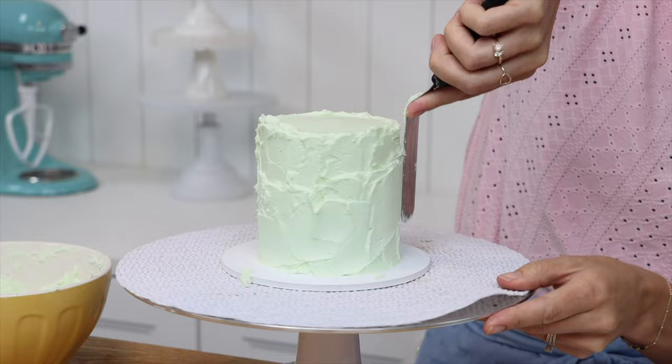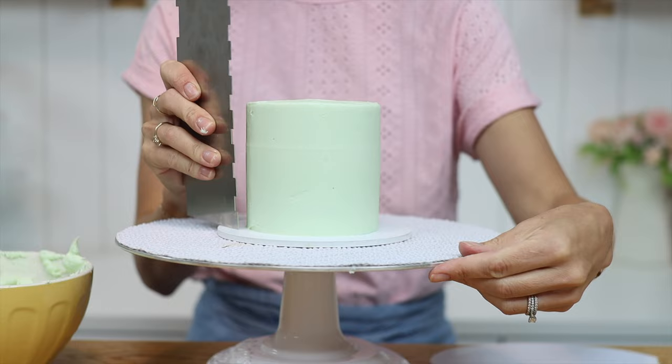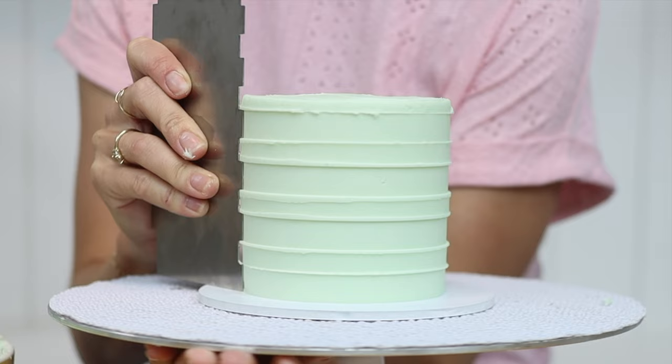Let's start by making stripes. Cover your cake with frosting and scrape around a few times with a cake comb to get it fairly smooth, but don't worry about getting it perfect. Then switch to a striped cake comb — one of these that looks like castle turrets on the side — and scrape around the cake just as you would with a straight cake comb.